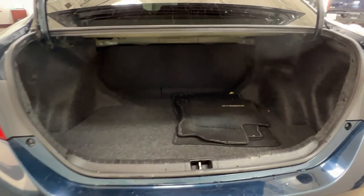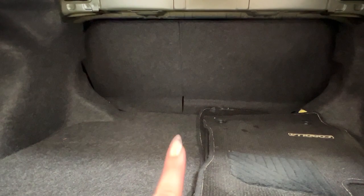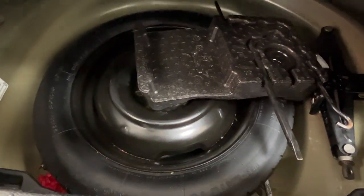Taking a look inside the trunk, you'll see that the rear seating does come with a 60-40 split, so you can put that down to extend your cargo space. We also have an extra set of mats located back here. And if you're looking for your spare tire kit, locate one of these notches on either side and lift up — everything you need is right underneath.